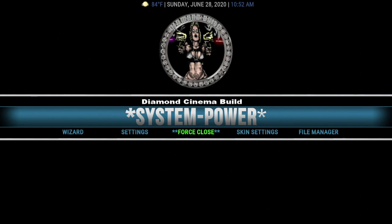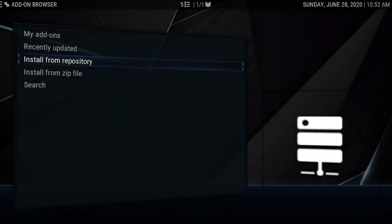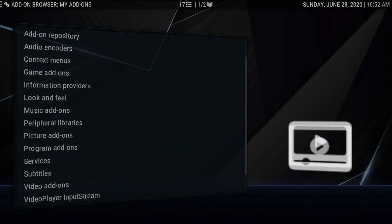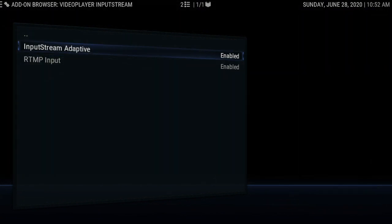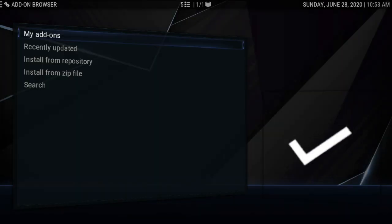Let's go through some things. Go to the add-on browser — the first thing I like to do is make sure everything's up and ready to go, and you can see everything's up and ready here. Go to the video player input stream and make sure both of these are enabled. If you're new and don't know what's going on, just let me know. Usually your input stream adaptive will be disabled — this one was actually enabled. If yours comes in disabled, just enable it.